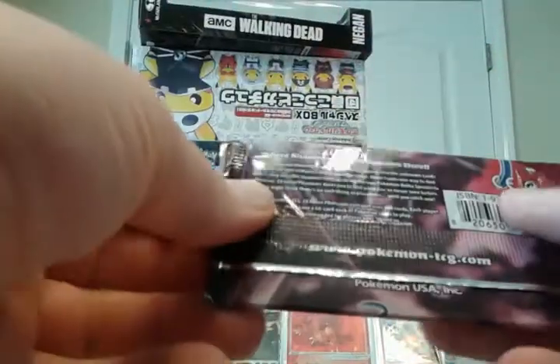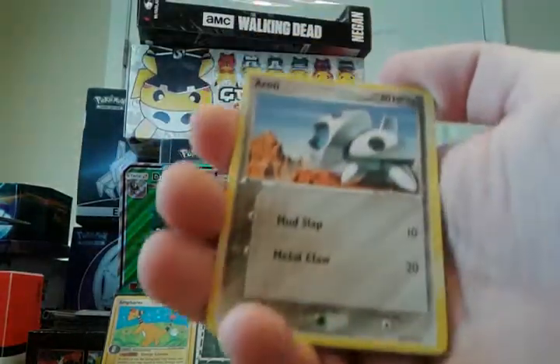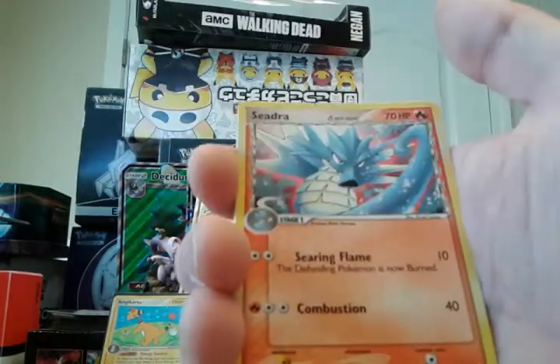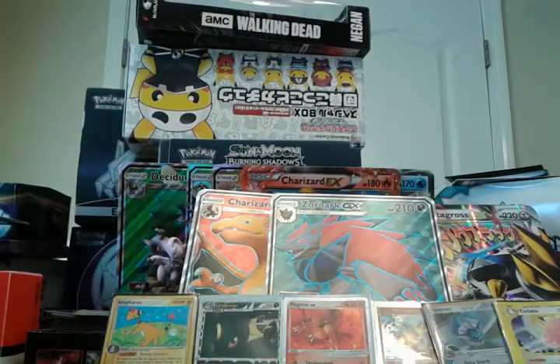EX Holon Phantoms — where shadows fall, phantoms dwell. I got this a while back for about $20, now it's up to $30 or more. I believe this is the one with Gold Star Mewtwo and Pikachu. We have Aerodactyl, Pikachu, Mysterious Fossil, Lotad Delta Species, Mankey Delta Species, Seedra Fire Type Delta Species — awesome — Lairon, a Reverse Wobbuffet which is an uncommon, and a Seviper regular rare.